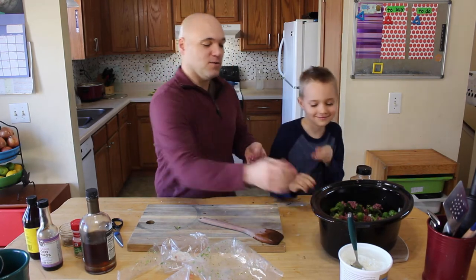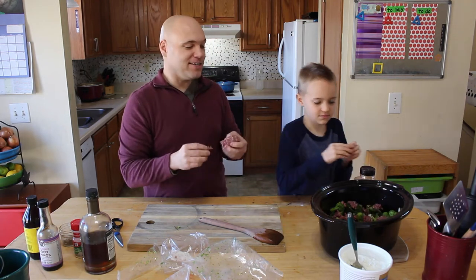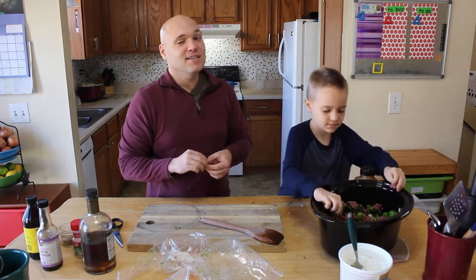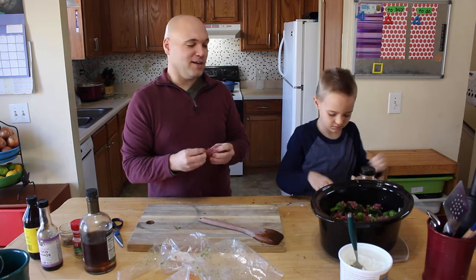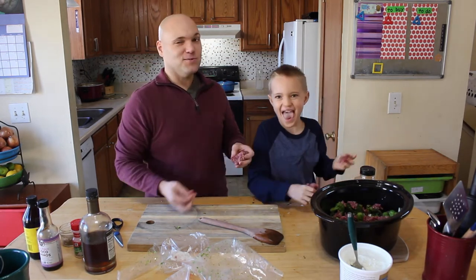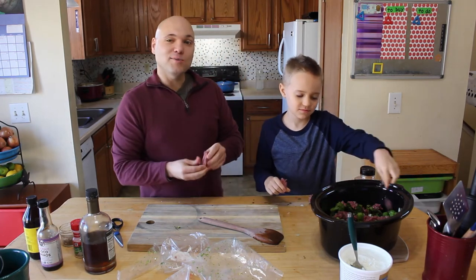Most people just use stew meat, or you can use like a roast or something like that. Or shredded beef would be fantastic. But we're gonna use ground beef because it's cheap — it's way cheaper than a big hunk of roast. Although roast would probably taste better. But this is beef and brock on a budget, son.